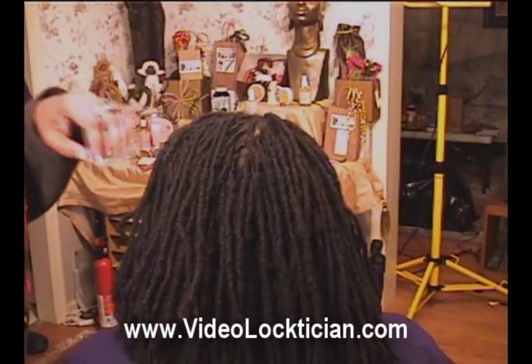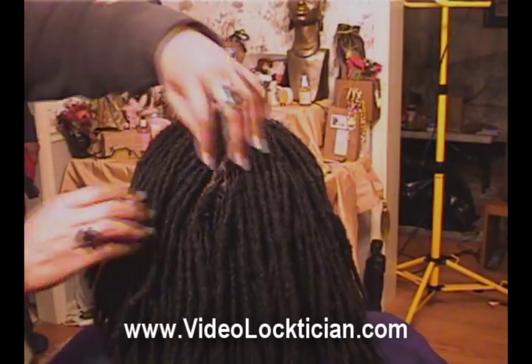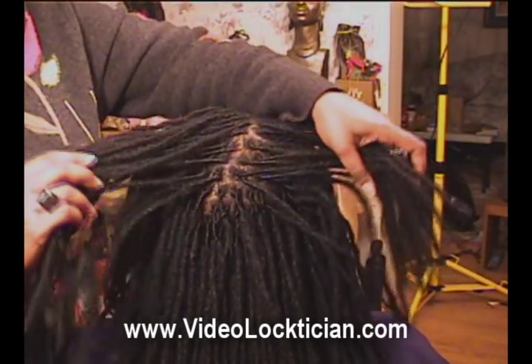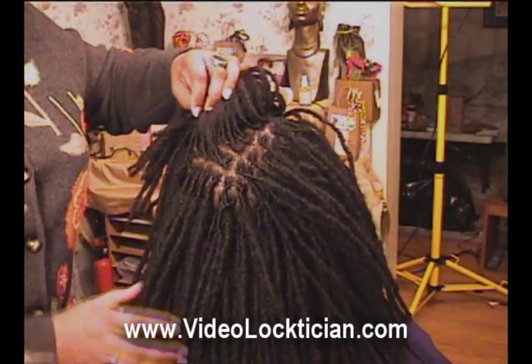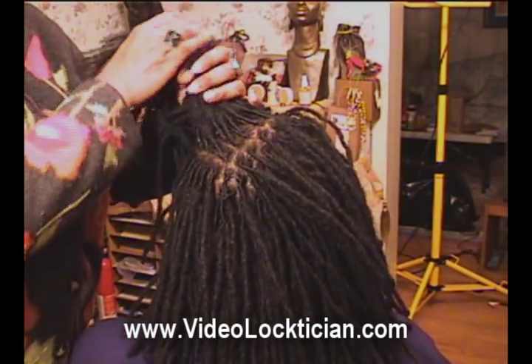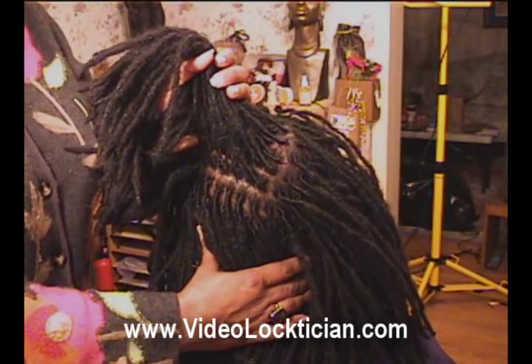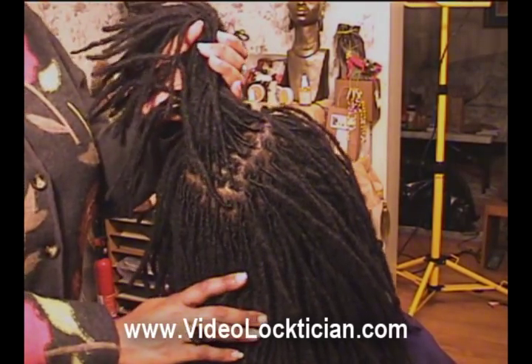And here's the after. We're going to go in here and see how we just cleaned all that up. We can actually finger part it now, and it makes it easy for styling if we needed to style. Look at that — all this was finger parting, I didn't use any combs or anything like that.